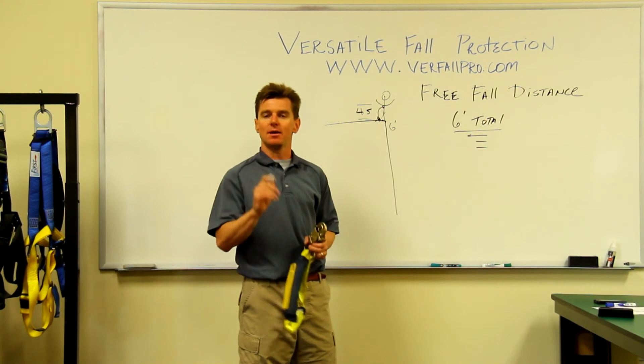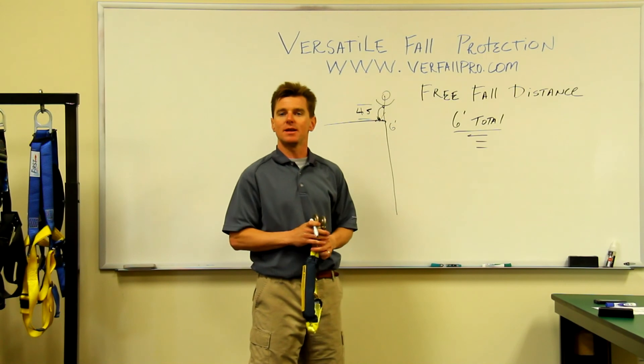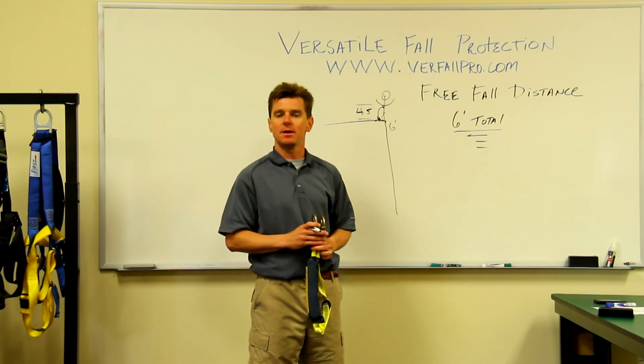So hey, that's our tip of the day. Hope you have a great, safe day. If you have any more questions, please go to www.verfallpro.com and we'll look forward to seeing you soon. Thank you.